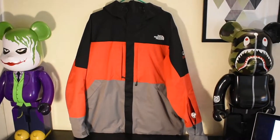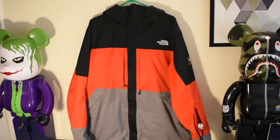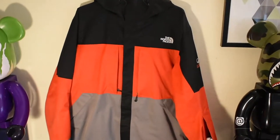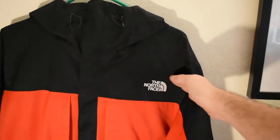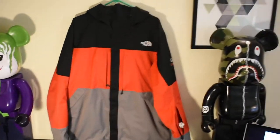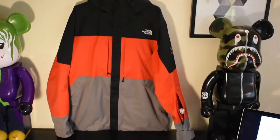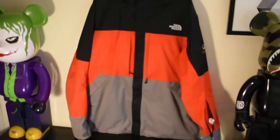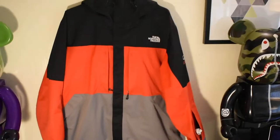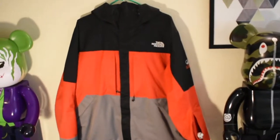Here we have the full jacket. This is the Steep Series that came out in 2013 and it did come out in two different models. This is the less warm model, but the other one is a two-tone with a diagonal pattern — one color here, another color, and then that same color down there. This one is nice and simple with three tones. These are the same colors as my hockey team growing up, so I knew I had to have it. On the outside it is just a very simple Norface Steep Series jacket with Gore-Tex as well.